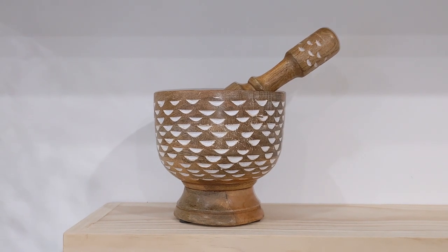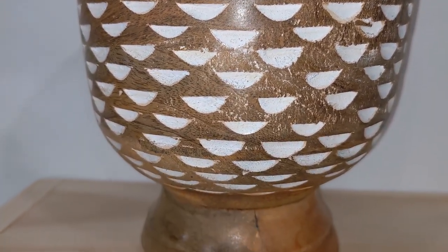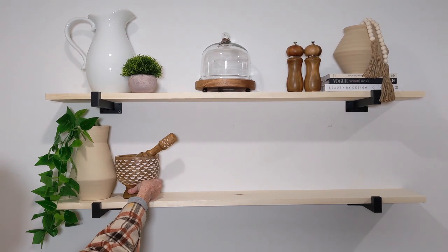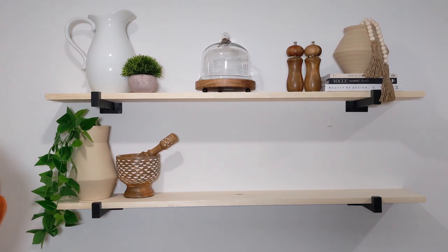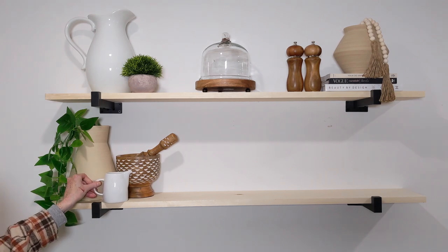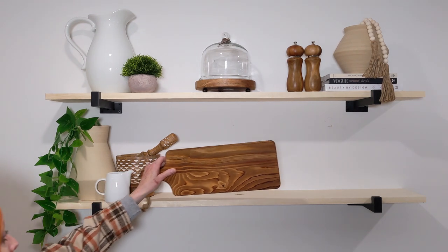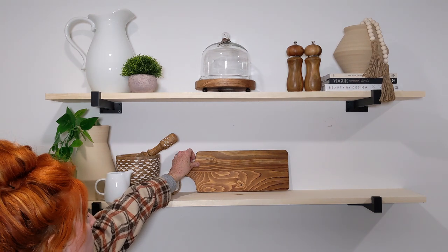I found this at HomeGoods — it was super affordable. I believe it's called a mortar and pestle, but I call it a guacamole maker and I use it to grind up spices when I'm cooking. They had different ones with different designs and this one was my favorite — it is just absolutely beautiful. This might be the only thing I didn't buy at Target, HomeGoods, or Amazon. It is a small white creamer pitcher I actually got at a yard sale for super cheap, but you can find ones like this at any store in the kitchen section.